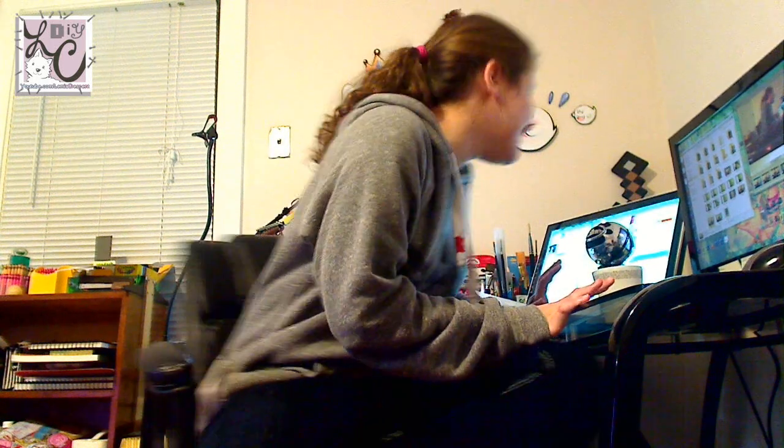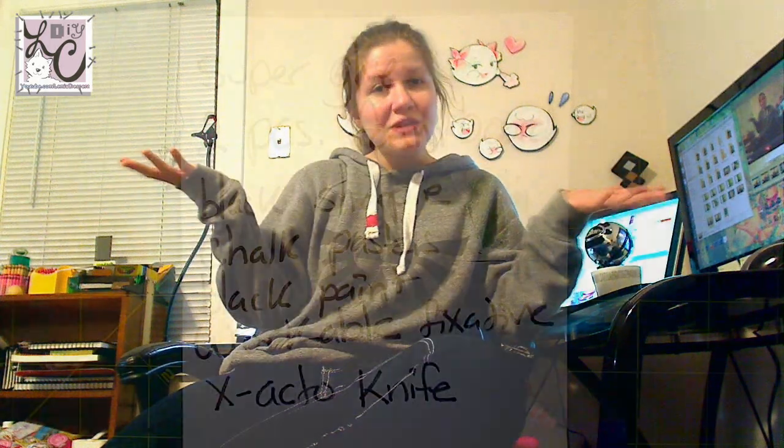Hi guys, Lemmy here and welcome back to another episode of DIY Patch Notes. This is a show where we make weird things for your house that are nerdy, geeky, and video game related. Today we are doing another episode using foam board — kind of like part two, a different use of foam board. Instead of making a poster, we're going to make a scene. I have mine completed and it's hanging on my wall right now. This one was inspired by Boos because they're awesome, and also because Halloween is coming up.